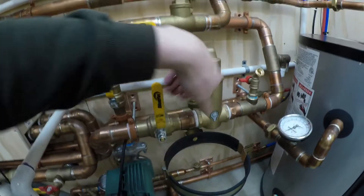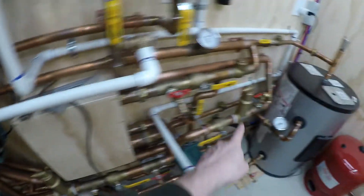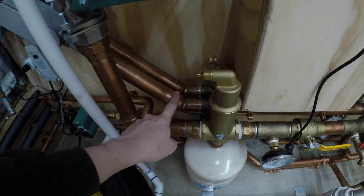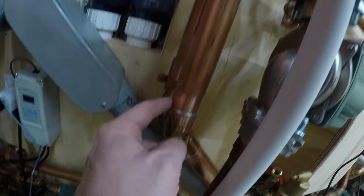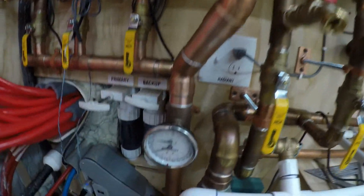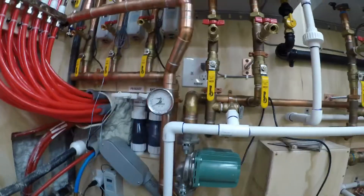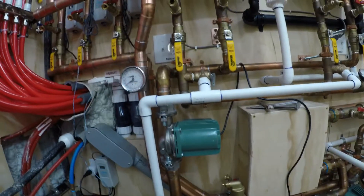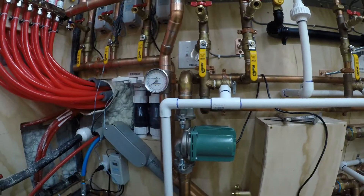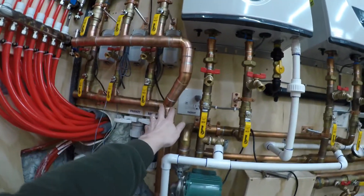The supply comes down here — this valve will be open during normal operation — and I have another fill/purge valve, so there's one on each side of that shutoff so I can fill and purge right from here. I also put a temperature and pressure gauge in here so I can tell what the supply temperature is actually getting to the manifolds and what my pressure is on the heating side. I wanted one on the heating side so I can get it up to 15 pounds when I fill it and make sure it doesn't go over 30.